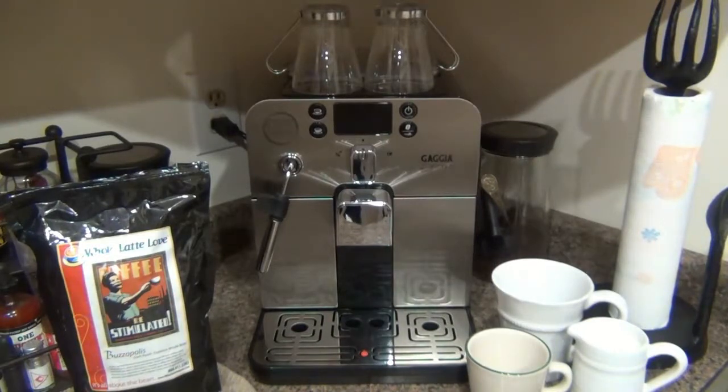In doing research I found a bunch of different companies, but there's one specific company that stood out to me in a lot of different ways. Before I get into the review I want to talk about that company — they are Whole Latte Love. That's where I got this specific machine, the coffee you see on the left-hand side, and even the mugs on the cup warmer on top.